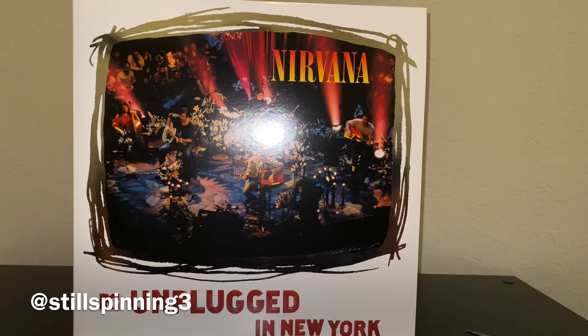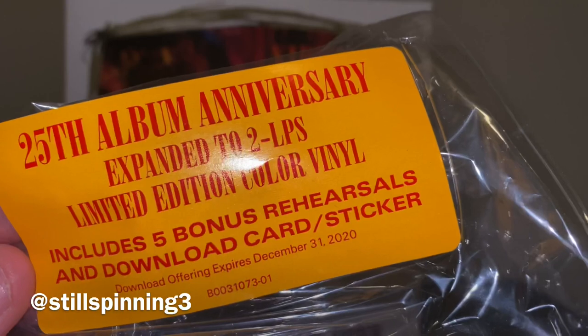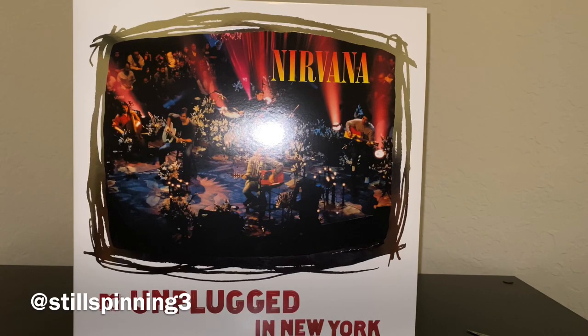My brother's got my number when it comes to presents. Nirvana's Unplugged 25th anniversary — here's the hype sticker on it, looks great. I have no reason to believe this is going to sound anything other than stellar. Looks like a great release. One thing I noticed — I usually post the purchase link in the description — it looks like this is out of print, so you'll probably have to go to eBay or Discogs to track it down. I'll post a link to a retailer that has it for sale. Anyway, thanks to my brother for the birthday present even if it's late — much appreciated. Thanks for watching, have a great rest of the weekend.